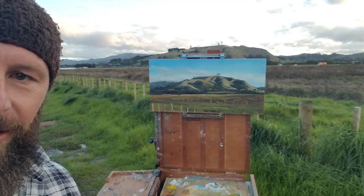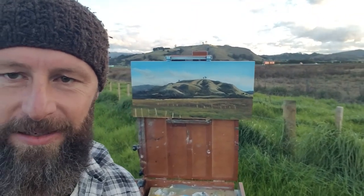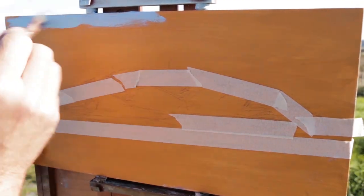G'day guys! Just painting this little plane here in Papamoa — oil paint. Took me just over an hour, so we'll go ahead and play the time-lapse now.